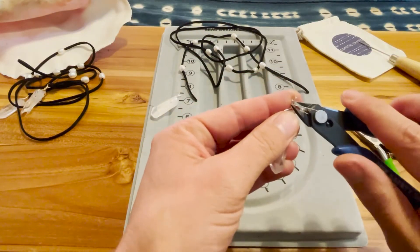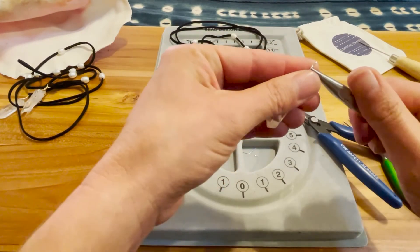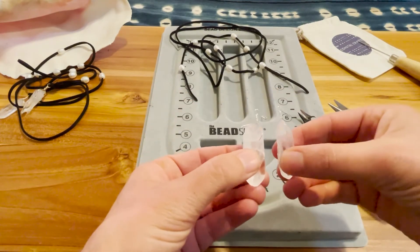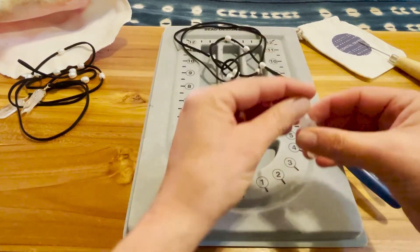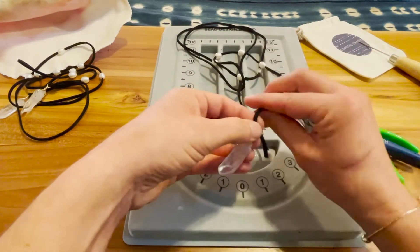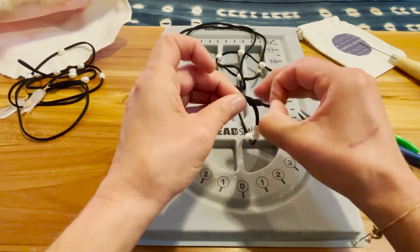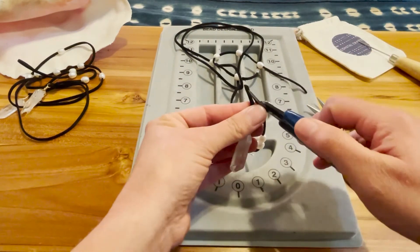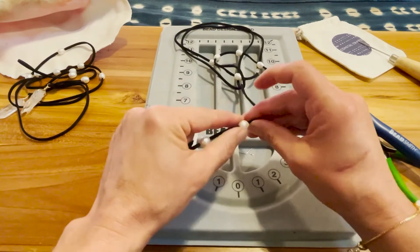Now we're going to snip and tuck. Both crystals now have loops on top — you can tie them onto the end of your lariat. Slide them on. If you need to move the pearls up a little to give room to tie your knot, go ahead and do that. Tie your knot, snip that down, and slide your pearls to wherever you want them.